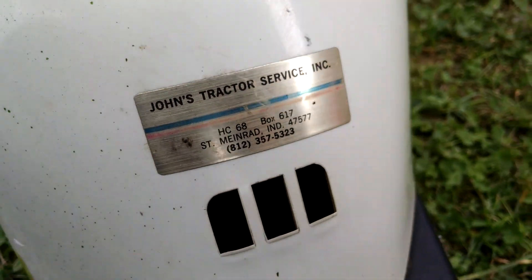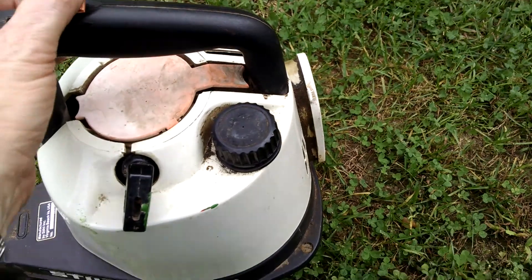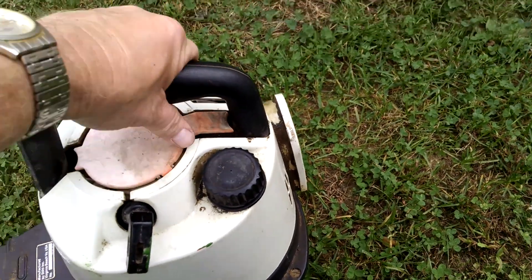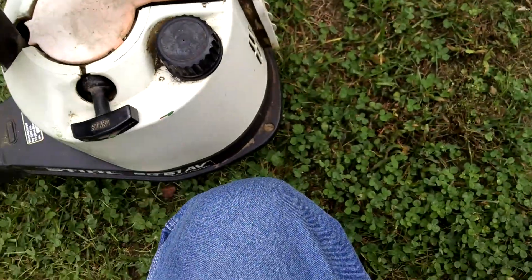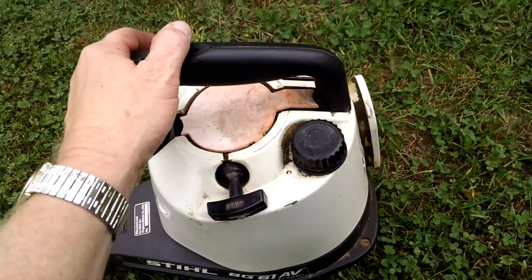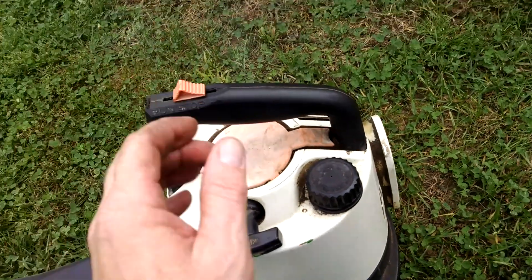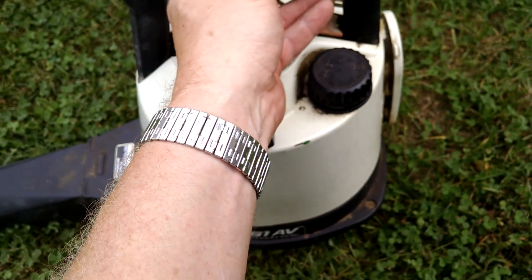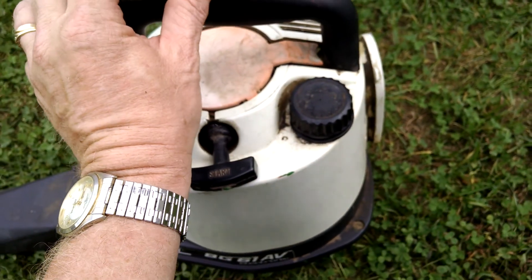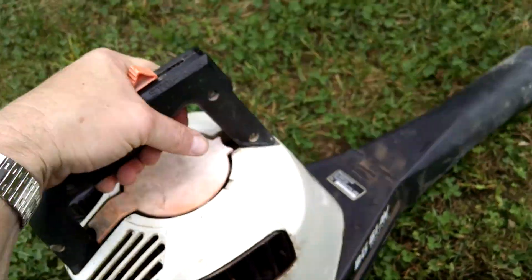Let's see if we can fire this up one-handed, because naturally my camera's dead. This is not a cold start — I had it running earlier. I just used it as a matter of fact.